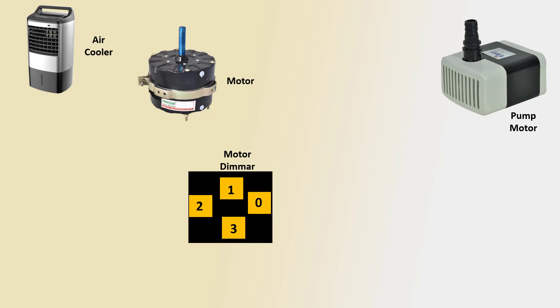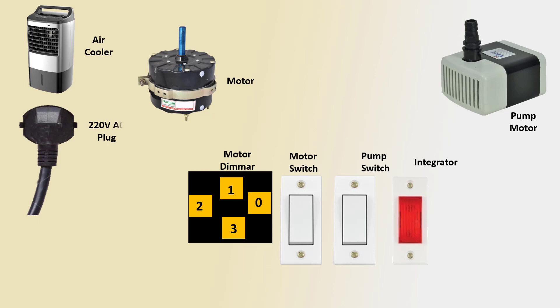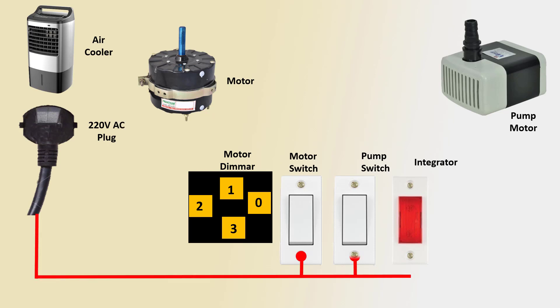Two dimension speed control: zero means off, one means low, two means medium, three means high. Second is the motor switch, third is the arm switch or indicator light. Next, 220 volt AC plug to switch and indicator connection on the positive line.